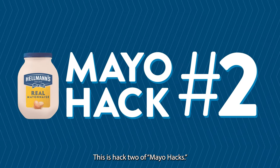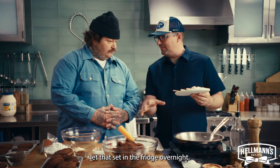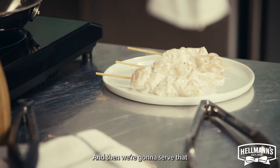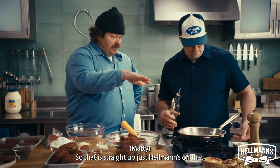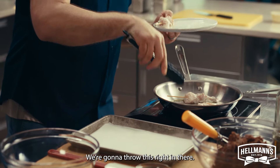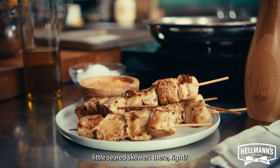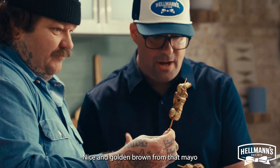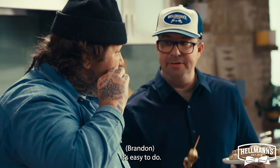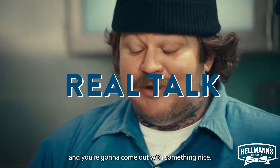This is hack two of Mayo Hacks. We took some chicken, diced it up, tossed it with a little bit of Hellman's, and let that set in the fridge overnight. Then we're going to serve that with a really cool gochujang aioli. This is just straight Hellman's on that — we're going to throw this right in there. Sear these, and then finish them in the oven or throw them right on the grill. You have these beautiful little seared skewers, nice and golden brown from that mayo. Anything anybody can do — you can take anything, put in some Hellman's, and you're going to come out with something nice.